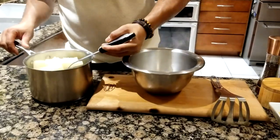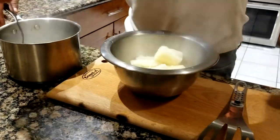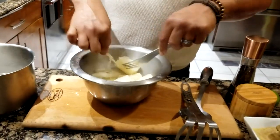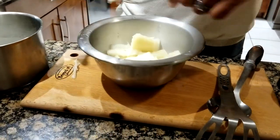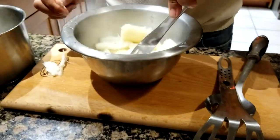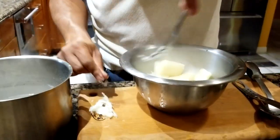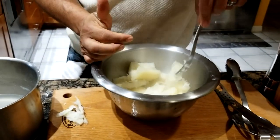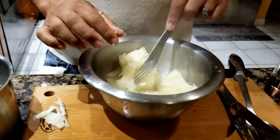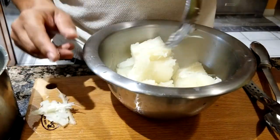Take the cassava off the water. Before you mash it, you need to remove the little root in the middle of each piece — it's not pleasant to eat. All of them have it in the middle — it's like a little fibrous bind going through the center that never gets cooked. It's like eating a little branch. Once everything is clean, you're ready to mash.